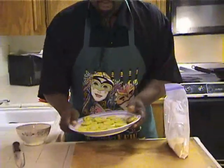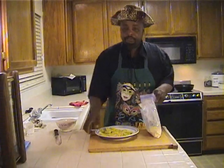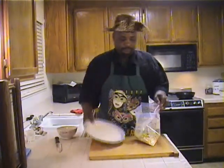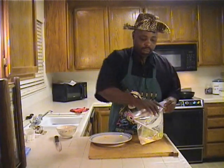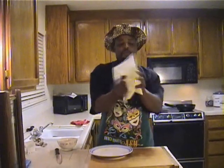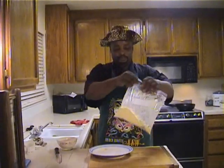Now I'm going to move this around a little bit. Then I just take them — take this whole plate — stick them in there. Put a little air in the bag.